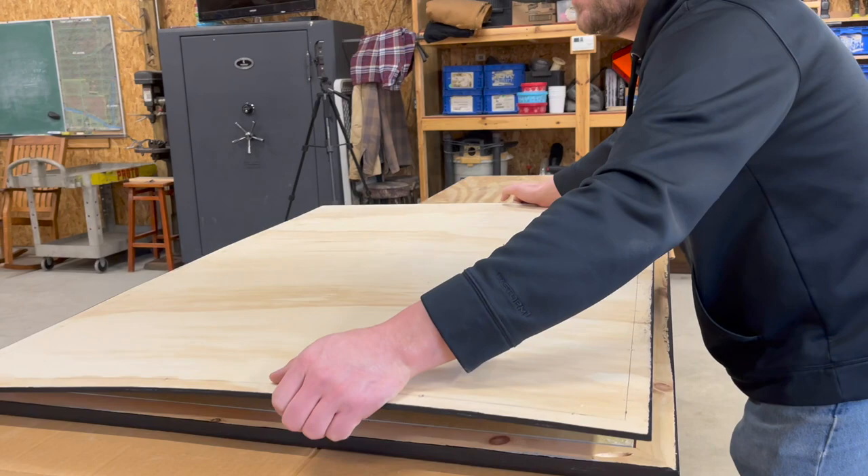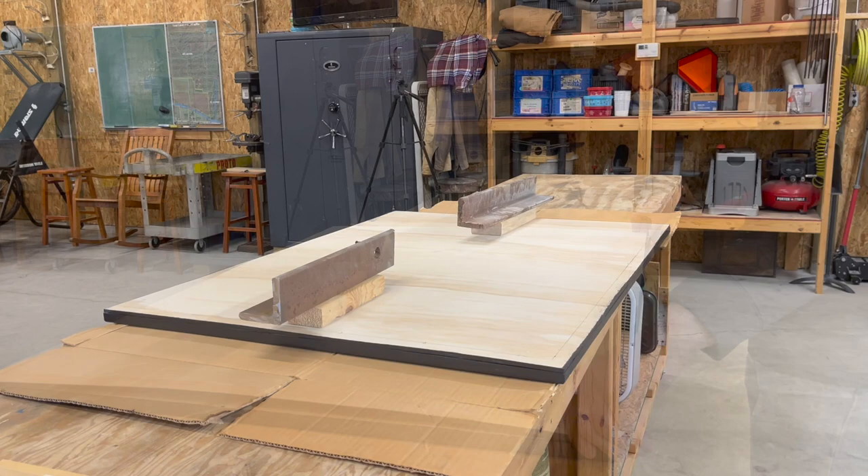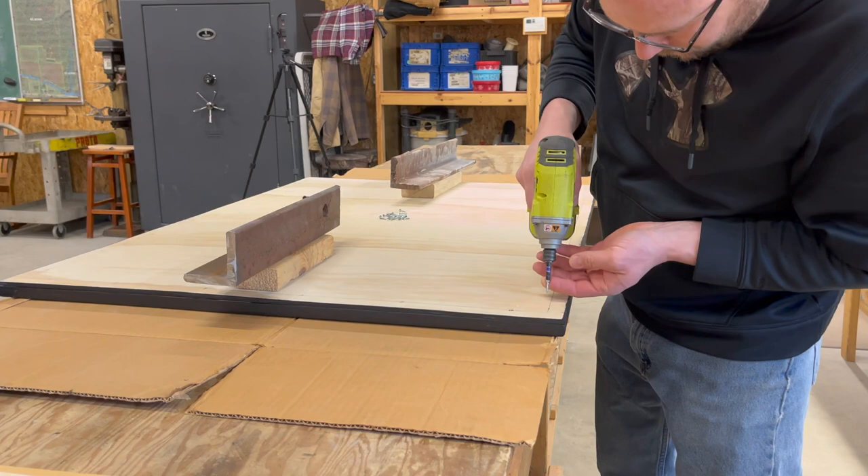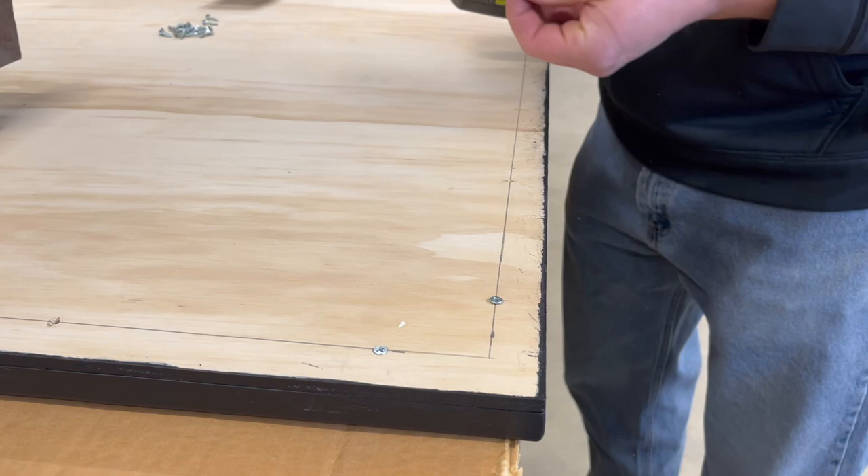Once the glue and paint were dry, it was time to start putting this together. After aligning the backer board exactly where it needed to be, we weighted it down with some heavy pieces of steel so I could attach it. Instead of running staples or nails into the back of the backer board, I chose to use wood screws so that I could easily disassemble this in the future if I ever needed to.